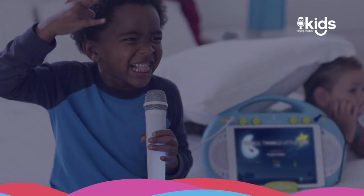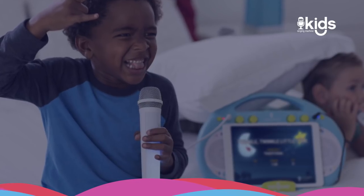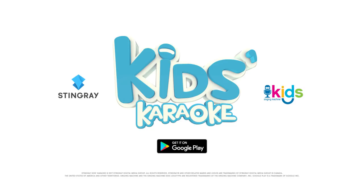Activate Bluetooth on your device and connect to your Singing Machine Kids for even more karaoke fun. Look for Stingray Kids Karaoke in the Google Play Store today!